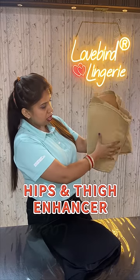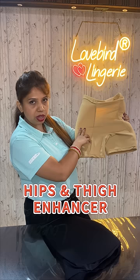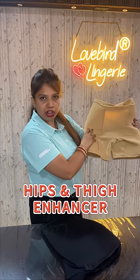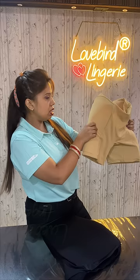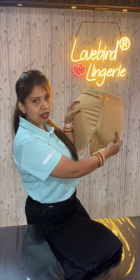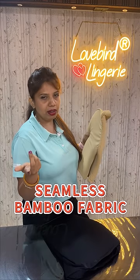It will be enhanced from your thighs and legs, where you have knees, where you wear your cycling shorts. This is very practical — it will be enhanced from the bumps. It is a very comfortable and practical fabric.